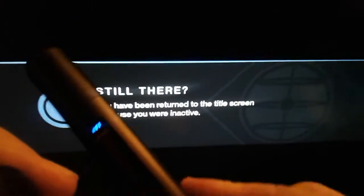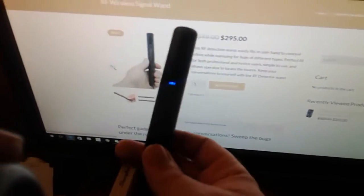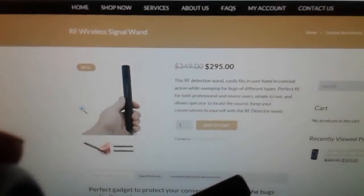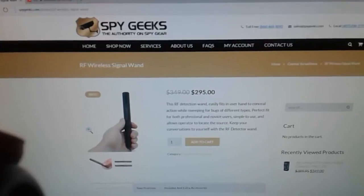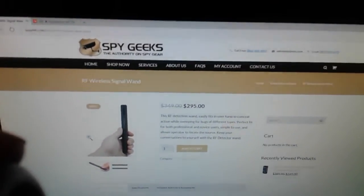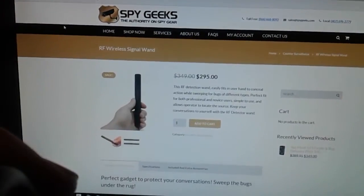For all you paranoid people out there that think you're bugged, I'm about to tell you some stuff. Hello everyone, this is Bob at SpyGeek with another tutorial video. Today we're going to be talking about this little RF wireless signal wand. These are $295 anywhere you go — that's a nationwide price. The reason you're going to buy from us is because I'm going to tell you everything about this thing. I'm going to tell you stuff the instructions don't know, stuff the manufacturer doesn't know.